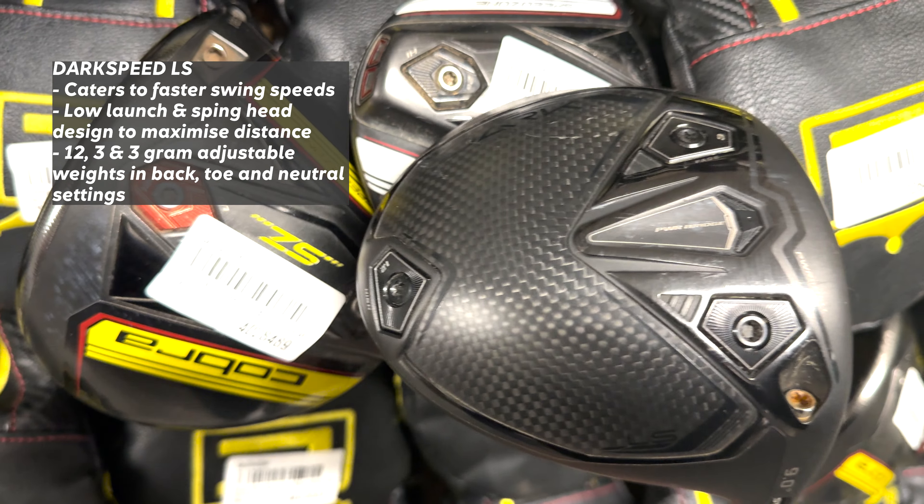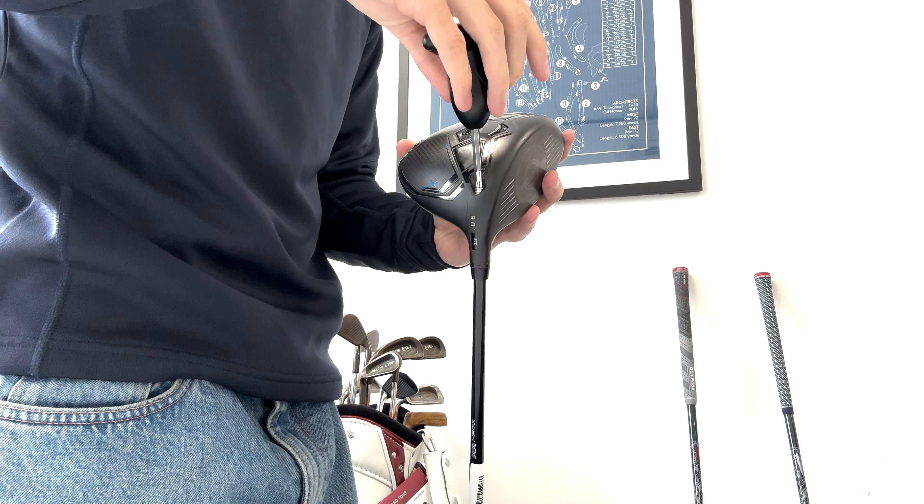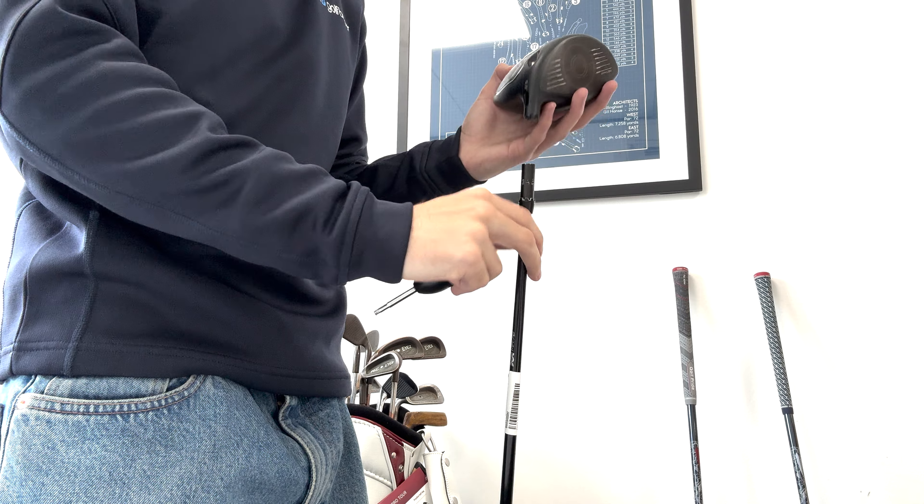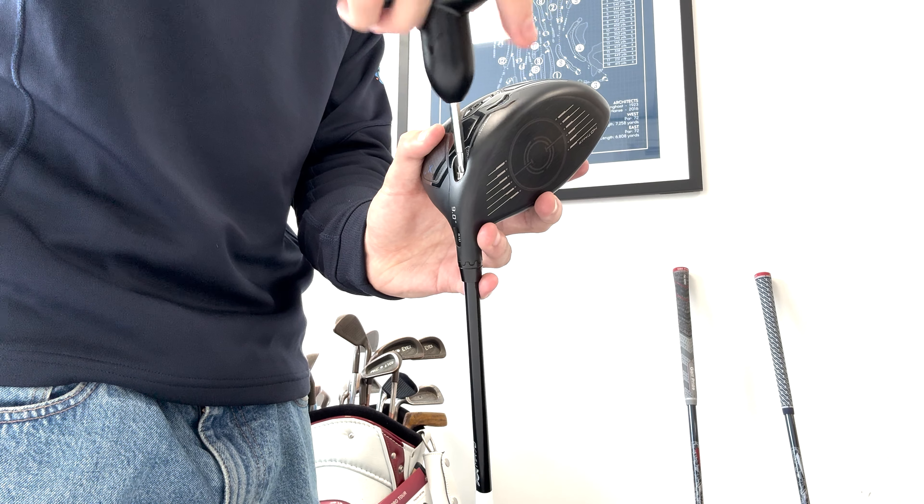The Dark Speed X also features the adjustable hosel as well as two adjustable back and heel weights. The Dark Speed LS is tailored to golfers with faster swing speeds, offering a low launch and low spin head design for maximum distance and workability. The Dark Speed LS also features three adjustable weights, allowing for additional adjustment to optimise spin and forgiveness.